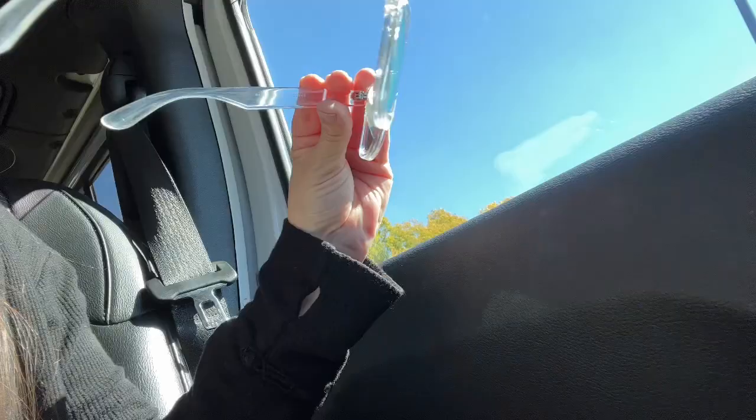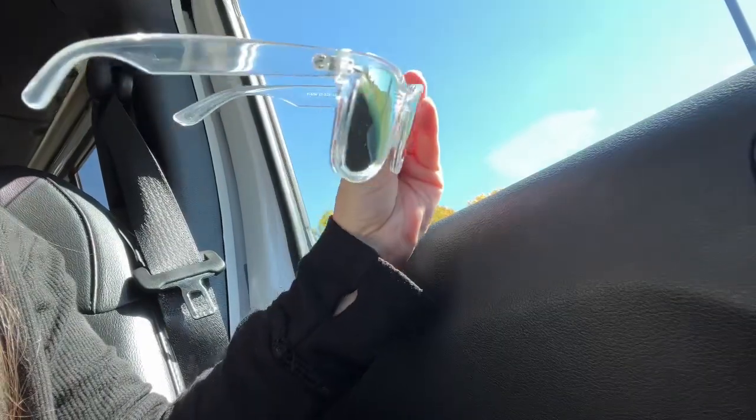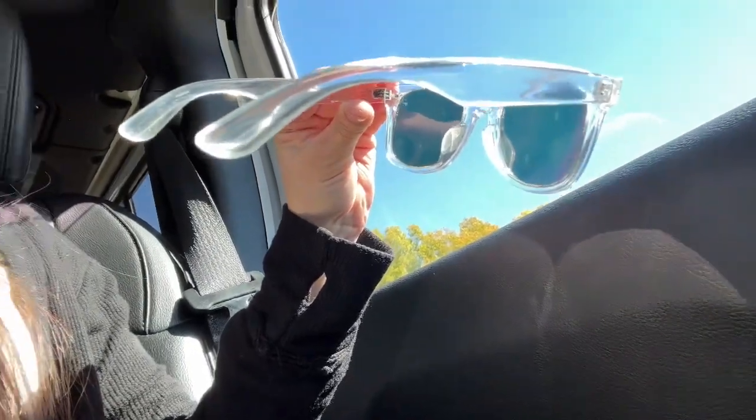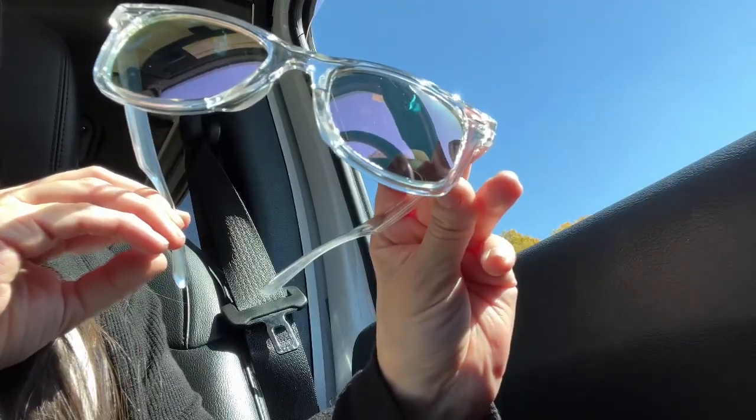That's great because it's going to help you see clearly when you are driving in the car. Since I've been wearing these I've noticed there is no glare or reflection from the road, and just the frame itself is so nice. I highly recommend these sunglasses.